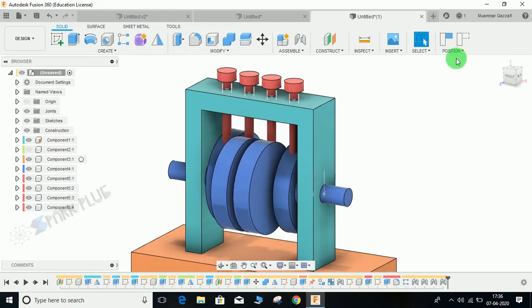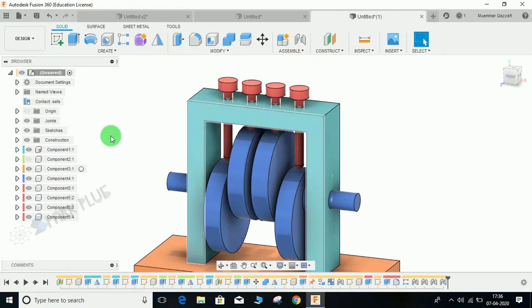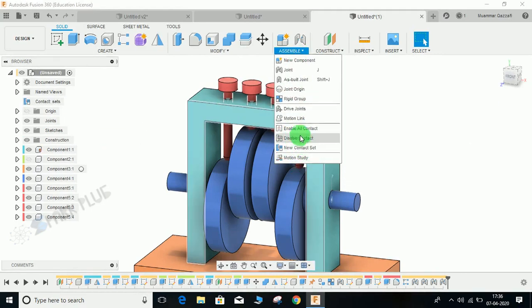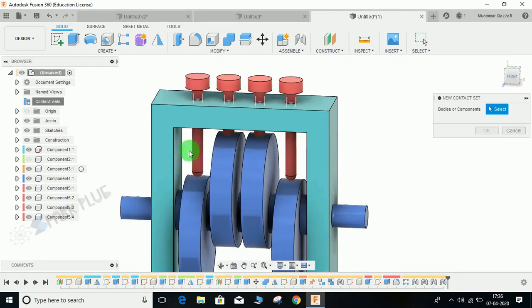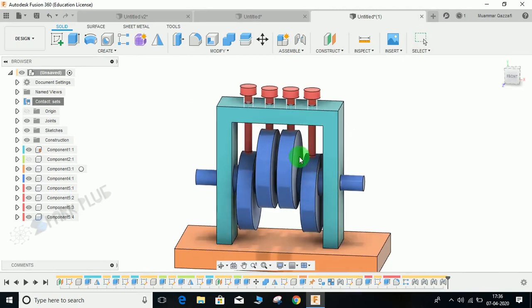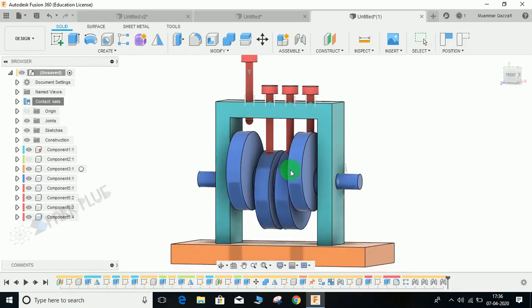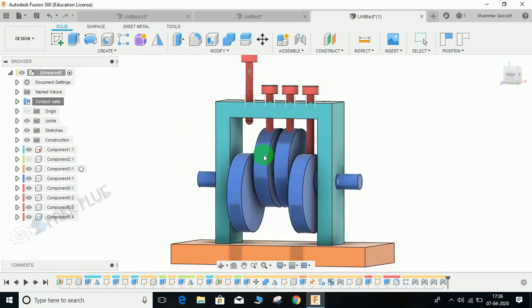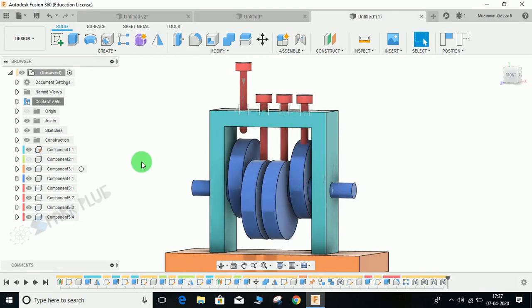All three joints are now assigned and the followers can move. However, if I try to move the cam, you can see the cam is moving but the followers are not responding to its motion. To fix this, I am going to assign contact sets. Go to Assemble > Enable Contact Sets — make sure you do not click Enable All Contact Sets. Right-click on Contact Sets and select New Contact Set. Select the two components — the cam follower and the camshaft — and press OK. Now if I move the cam you can see the follower responds, but when the cam moves downward the follower does not follow it down.